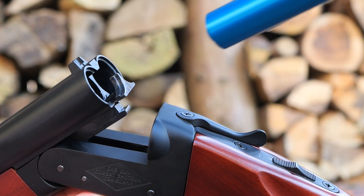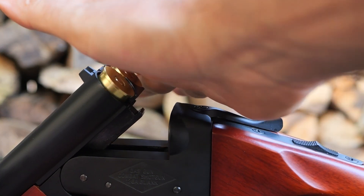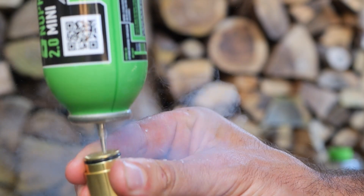The double barrel action delivers a powerful and satisfying shot every time. Featuring an easy to use shell loading system, it brings authenticity to every game.